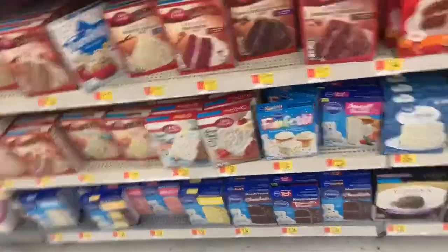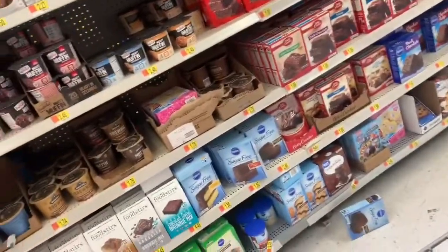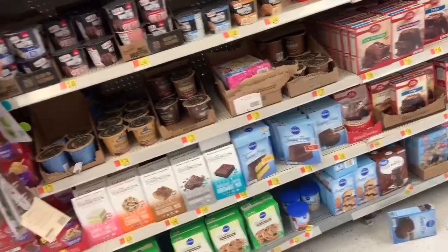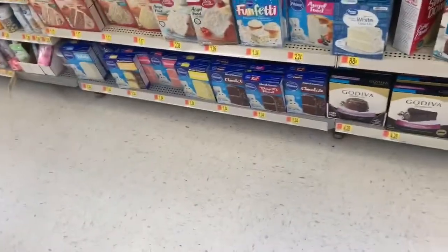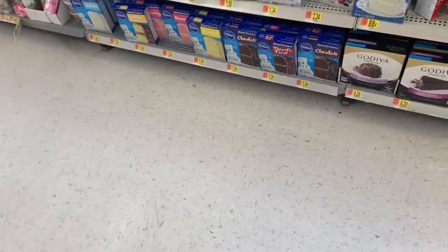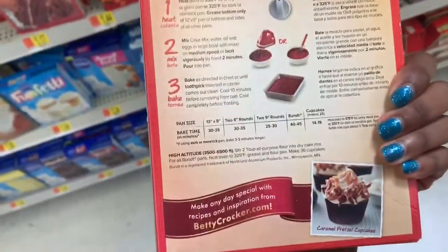I'm going to find cupcake stuff. I wonder if you can make cupcakes with cake mix. I don't want Betty Crocker — actually, I might go with Betty Crocker. I love Betty Crocker.